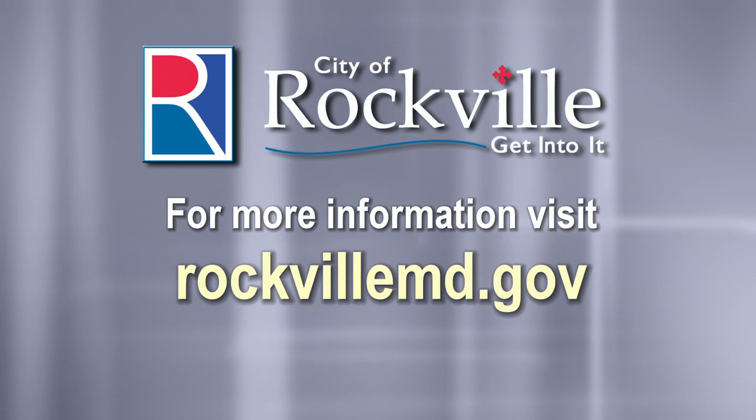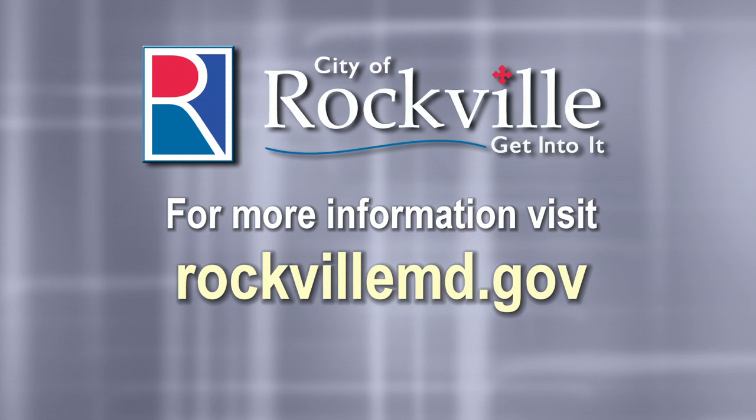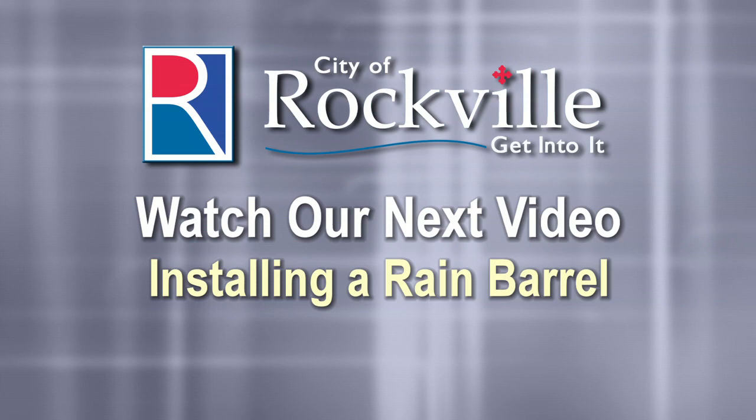The really clean water is getting mighty rare. If we want to save it, people have to care. Animals need water, people need it too. Keep it clean for me, and I'll keep it clean for you.